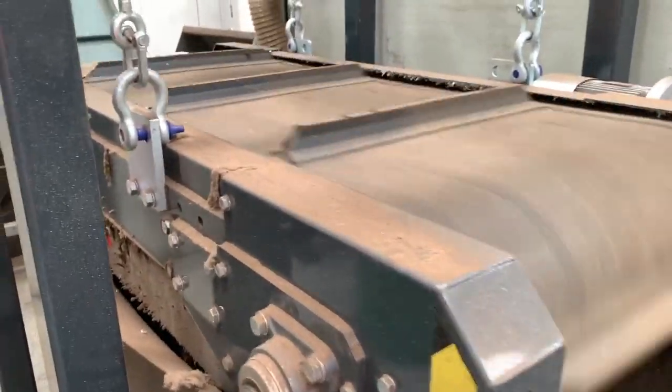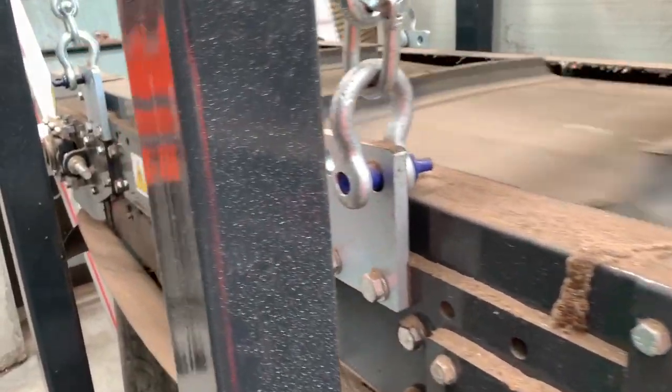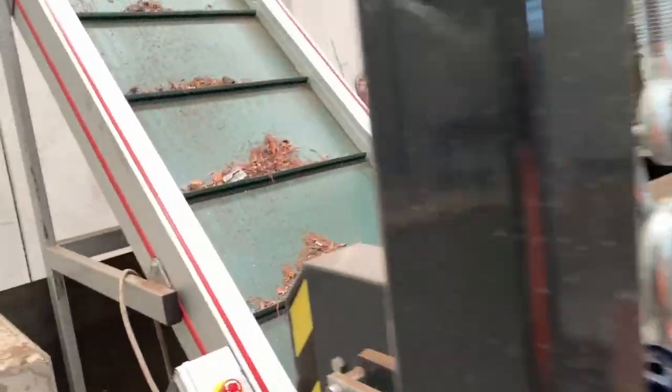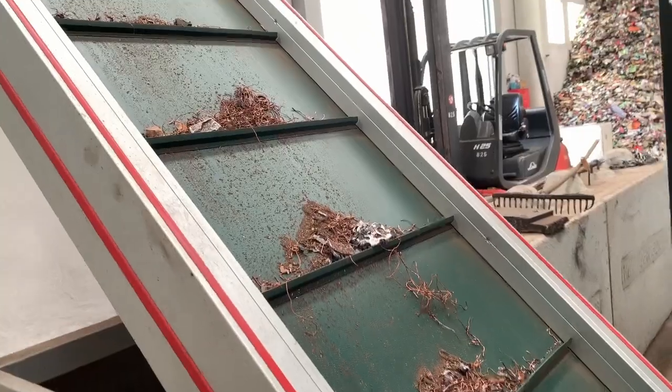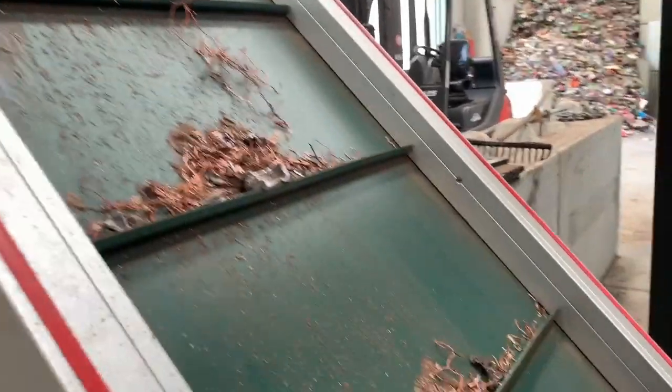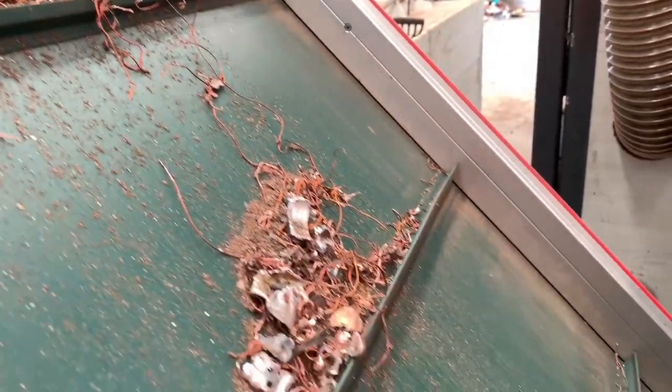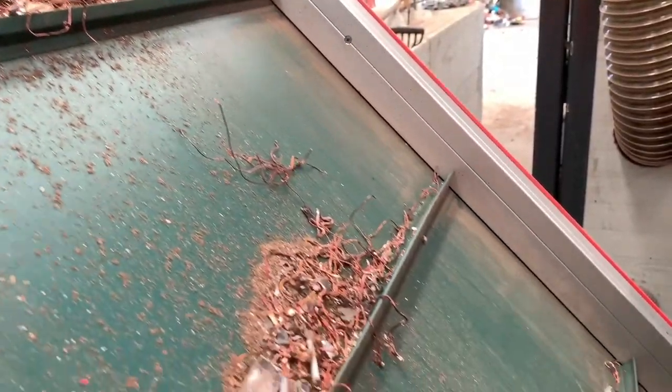After the hammer mill, we have an overbelt to remove the ferrous materials. After this overbelt, we can obtain the mixed metal fraction, such as copper, aluminum, and plastic.